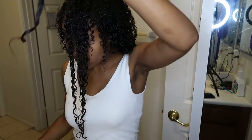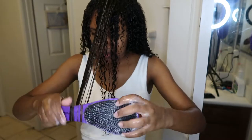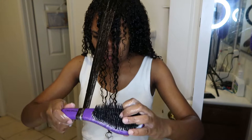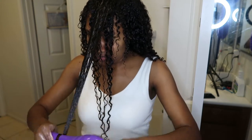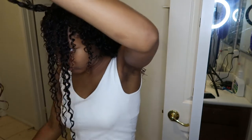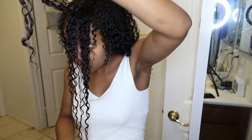I slowed it down a little bit so you guys can see this. I go in four sections and then slowly go all the way up. The very top of my hair I go in little layers going all the way back, and I do this with all my sections — if I don't, it will not turn out the same.